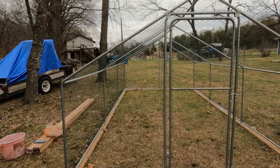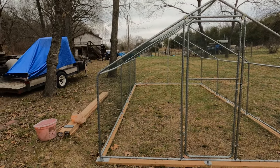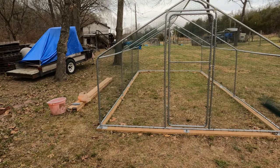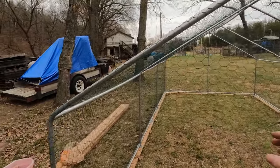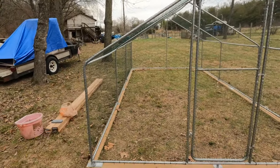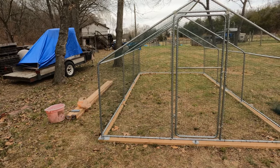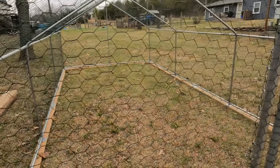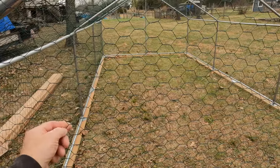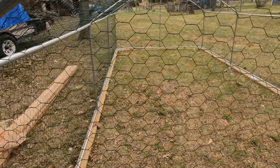I wouldn't trust this just on its own, but if you have a good fence around it then this is the ticket. You could use this on its own, but I would still use coated chicken wire on there - it's actually coated - and I would put like some two-by-four welded wire or something like that on the outside as a secondary barrier, should a raccoon happen to try to get in. The coated wire helps with that.